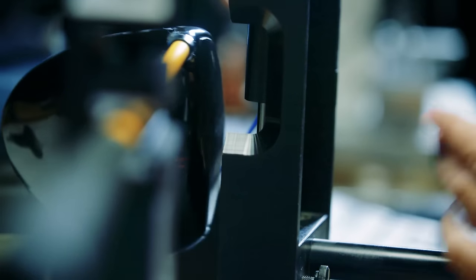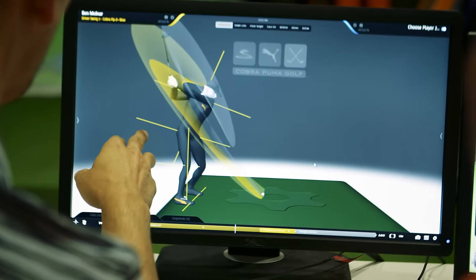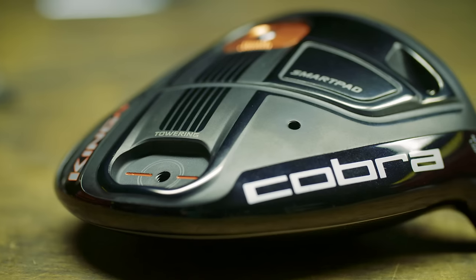New for this year we're using a different titanium alloy called TIE 811, which provides better sound, and along with the weight savings you're able to get the performance that we were looking for within this driver design.